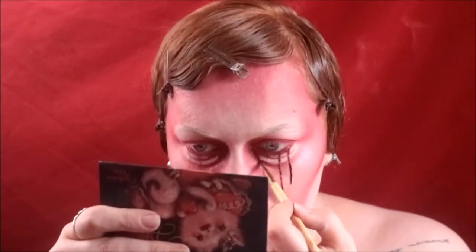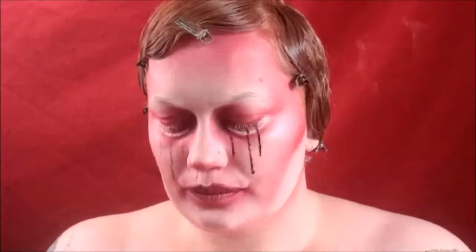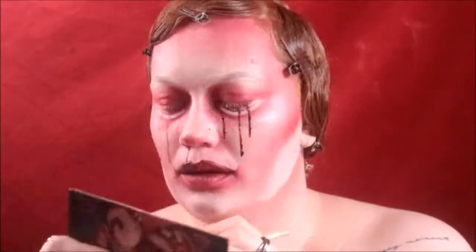For a bit more dimension and texture I'm using 3D blood from Form X, putting that on top of the tears. It's a 3D gel that gets a bit more firm after a while and stays put really well. I'm placing it on top of the powder blood and adding a bit to my cupid's bow for texture.